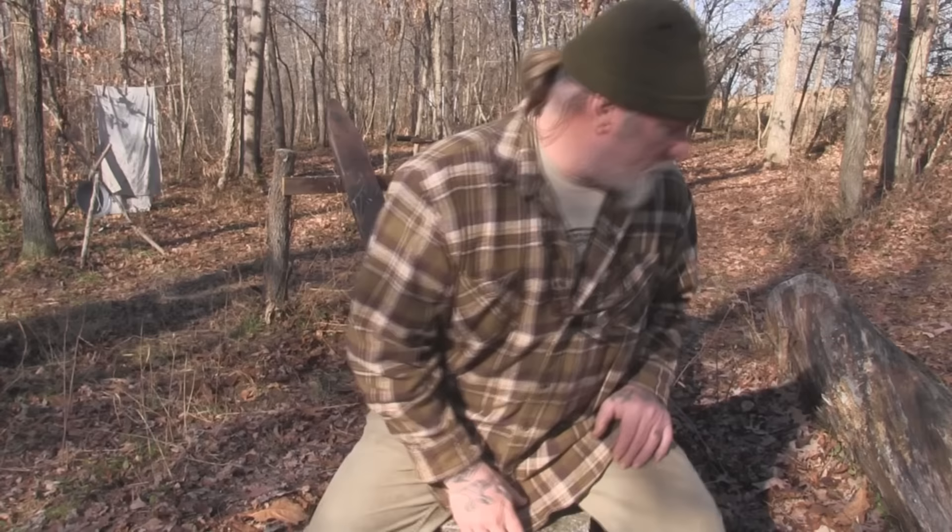Good morning folks, I'm Dave Canterbury with Self Reliance Outfitters and the Pathfinder School. What I wanted to discuss this morning is a couple of new items from Short Lane Arms. Ray Bannister and I have worked together on lots of projects and the development through time of different types of adapters and uses for the single shot 12 gauge, which is my favorite all-around gun for the woods.